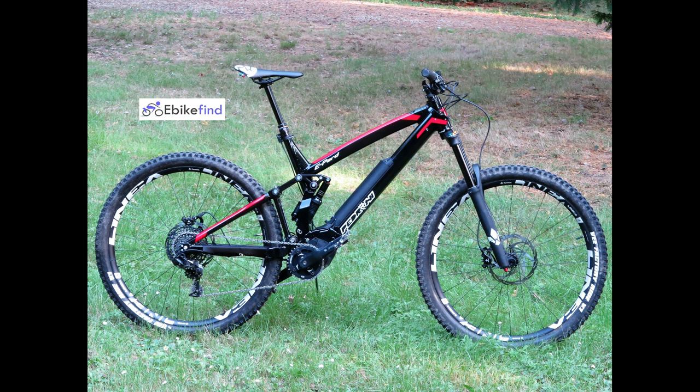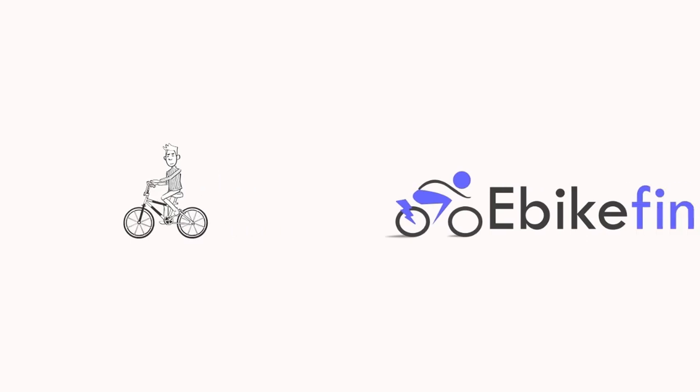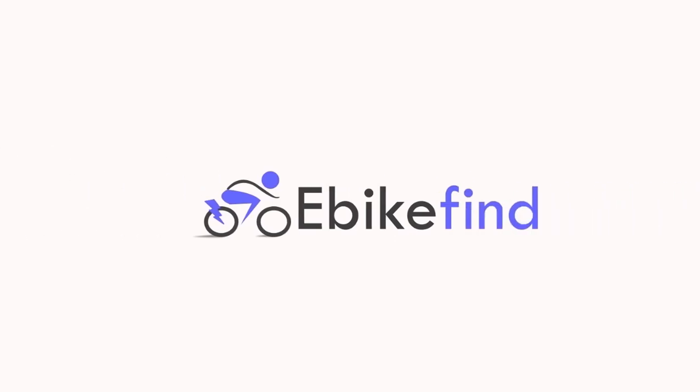For more technical details and our riding impressions, you can read the full review published on our website, ebikefind.com. See you soon!